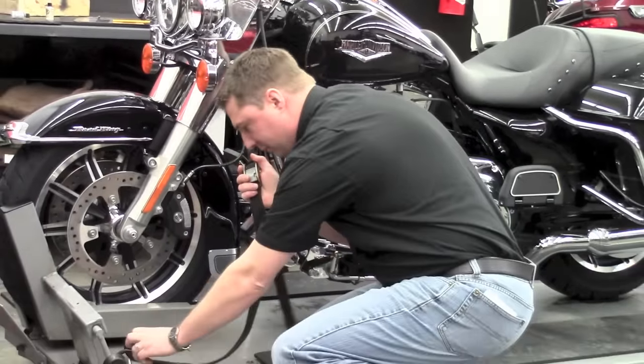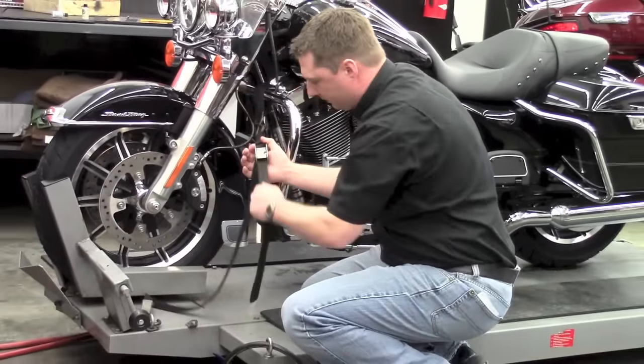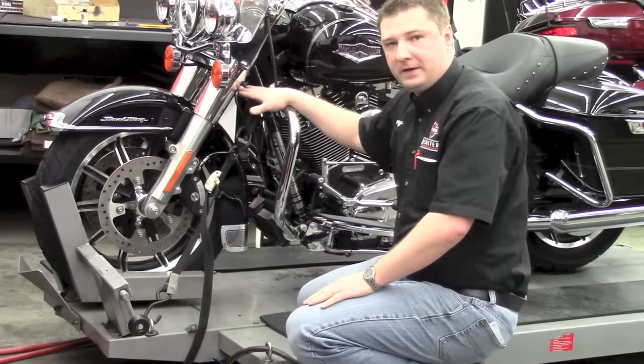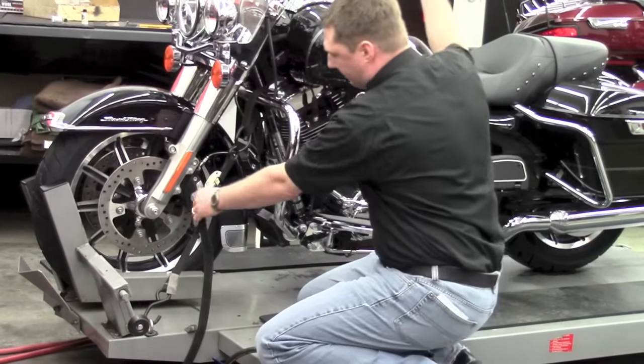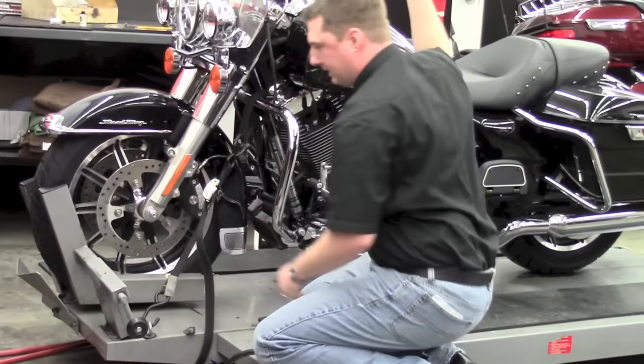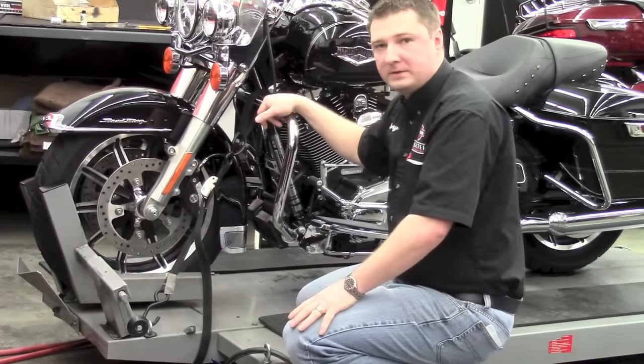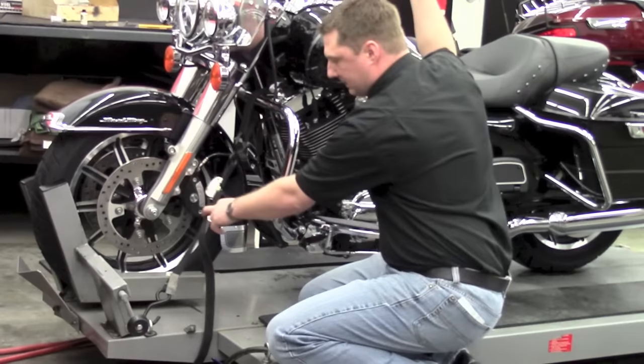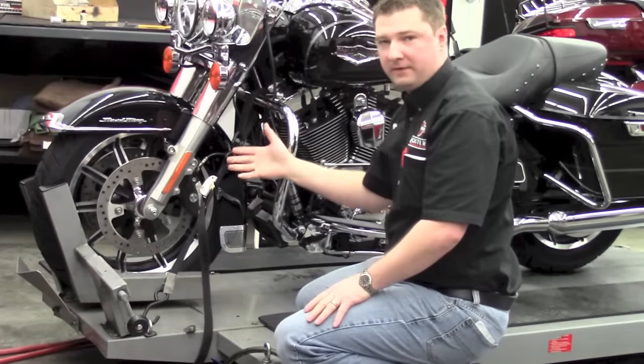Take the other end of your strap, put it on an eyelet, and pull tight. Do the same thing on the other side. You'll be able to use a rocking motion with your motorcycle to get it tighter as you compress the forks. The idea is to get it tight enough that the bike is not providing slack in the shock when you move it back and forth — you don't need it any tighter than that.